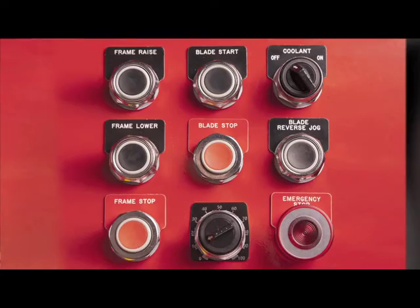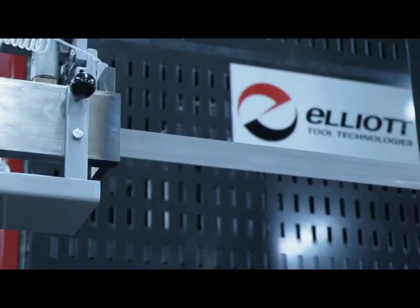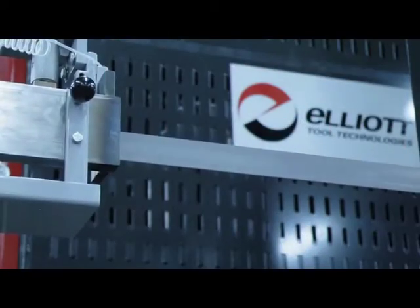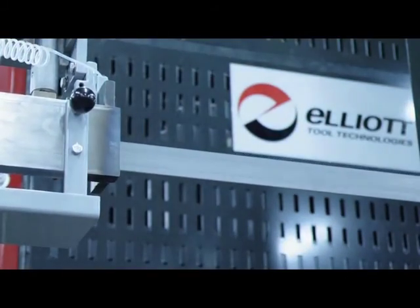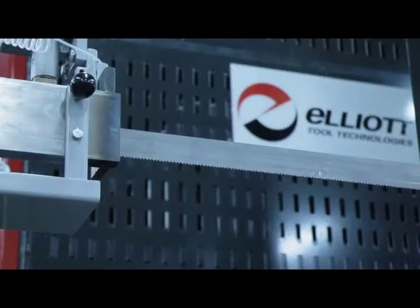The control panel and digital band speed display are front mounted and easily accessible to the operator on the remote pedestal. The SpeedCut's controls are easy to understand and clearly labeled in English or Spanish, with other languages available upon request. The blade reverse jog enables operators to easily free a pinched blade from a bundle by reversing the direction of the blade.